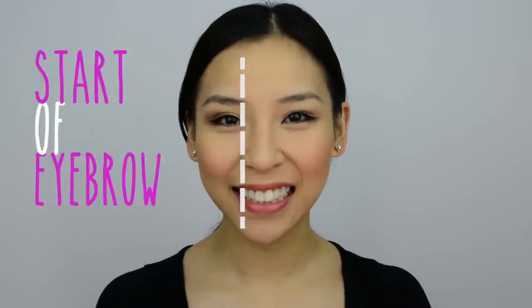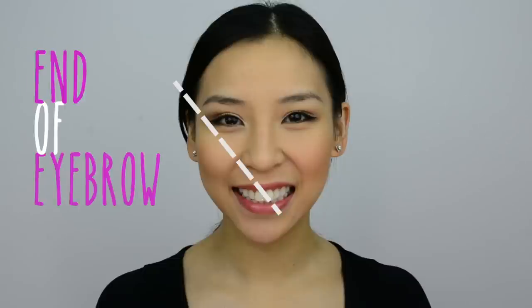Let's start off with the general rule to shaping your eyebrows. The start of your eyebrows should be in line with the sides of your nostril. If you have them starting too close or too far apart, it can make your eyes look close set or wide set. The highest point, aka arch, of your eyebrow should be diagonally in line with the sides of your nostril and pupil. Finally, the end should line up diagonally with the nostril and the outer corner of your eye.